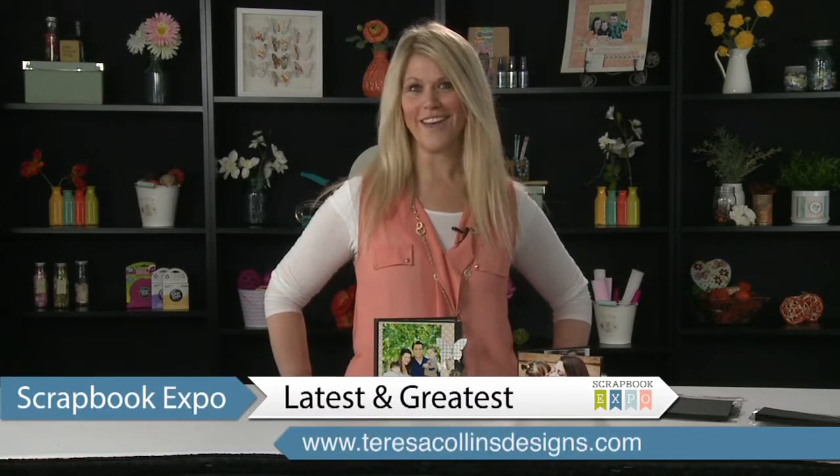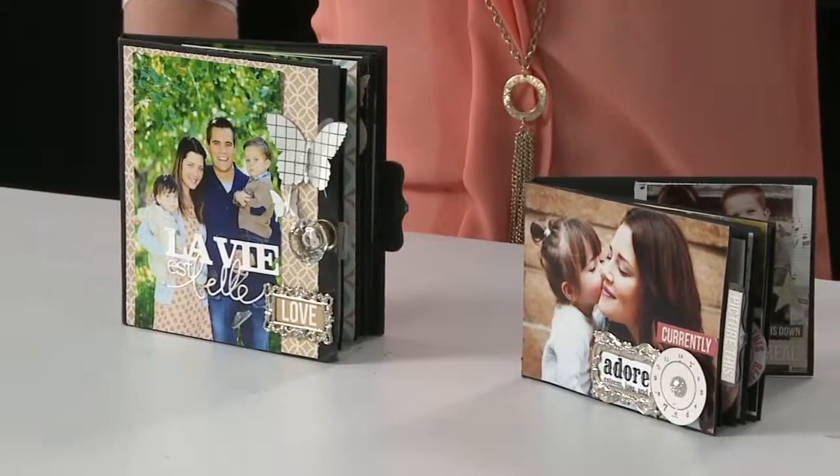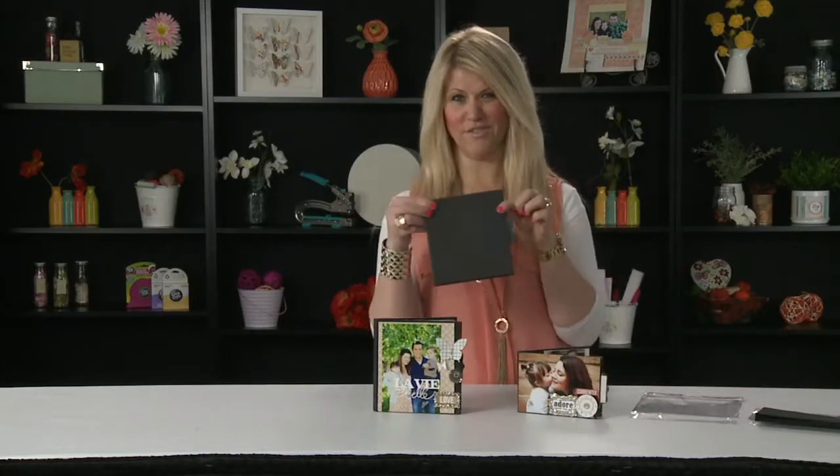Hi, I'm Teresa Collins with the latest and greatest, live here with Scrapbook Expo. Do you want to know what people are flipping out about? I've done the coolest books ever — I've done the work for you. They're called flip books, and you may look at them and go, what in the world is a flip book?